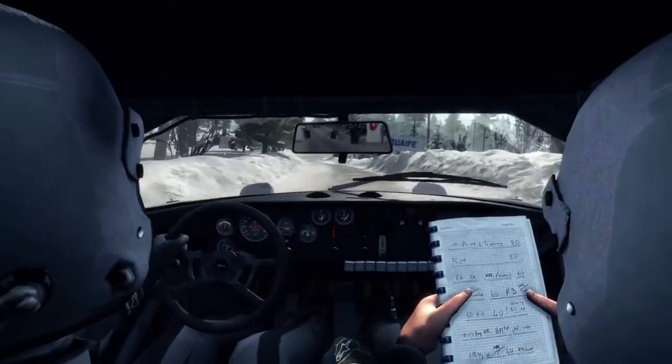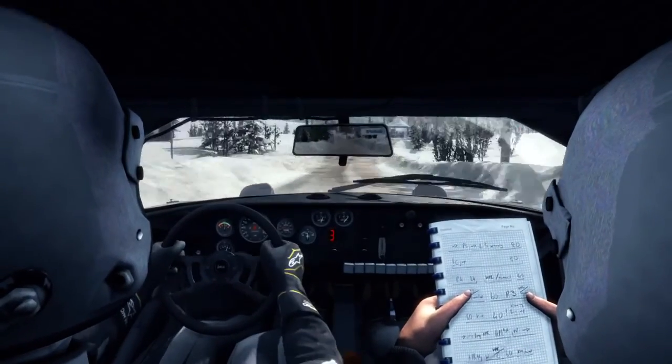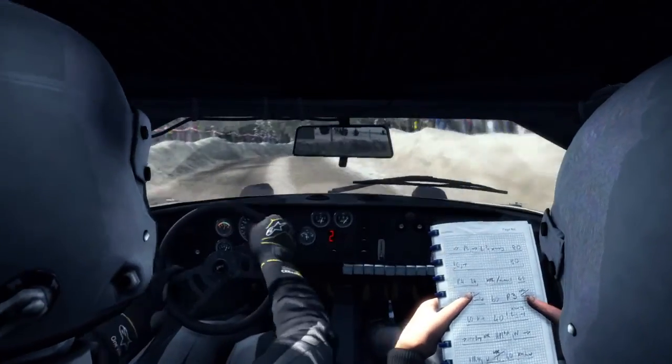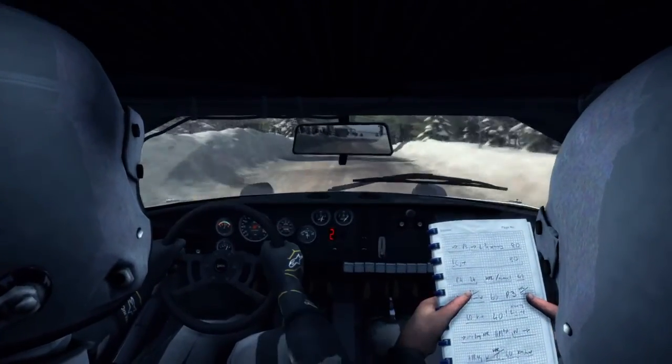Here's the care: right three tightens two, forty crest. Push hairpin left, opens forty crest.